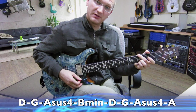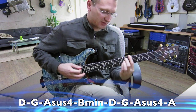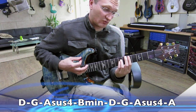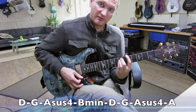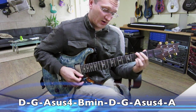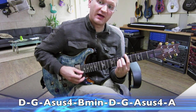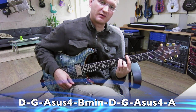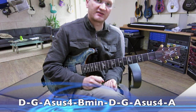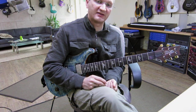D major, G5 or G major, A sus4, B minor. So it's 1, 4, 5 sus4, 6. And then again, 1, 4, 5 sus4, and then 5. Nice chord hanging over to the 6 where it's going. Nice bass interlude.